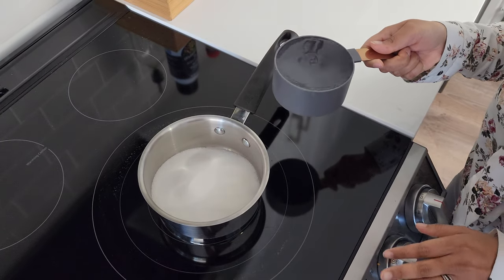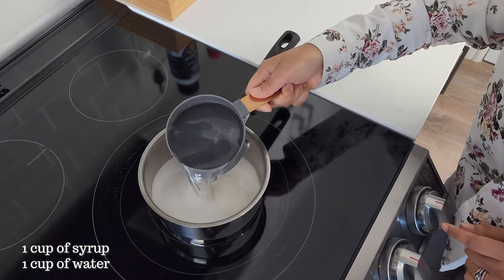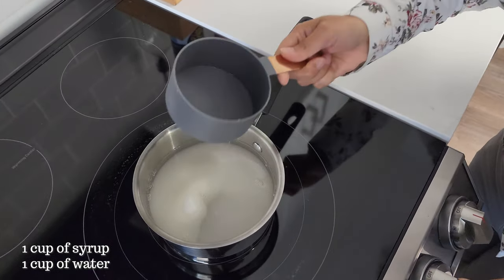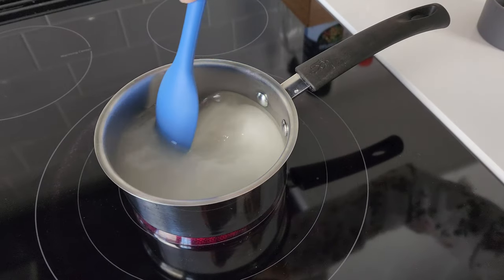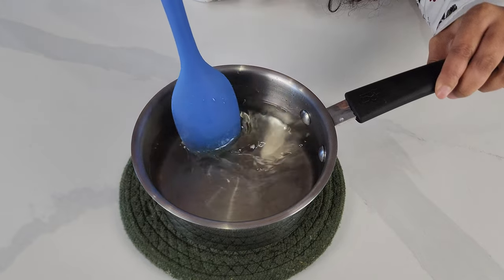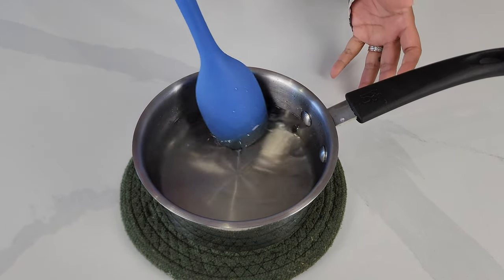First thing that we're starting off with is a simple syrup. So one cup of sugar and one cup of water. Let this just mix together. The trick is to dissolve all the sugar. As you can see here, the sugar dissolves and we'll just keep this aside and work on our batter.